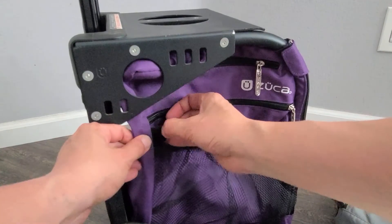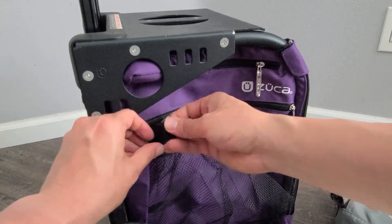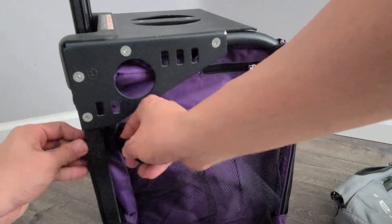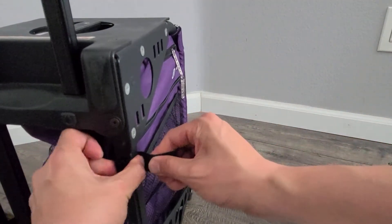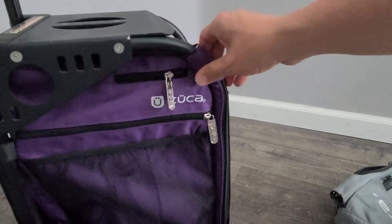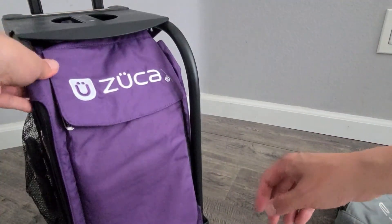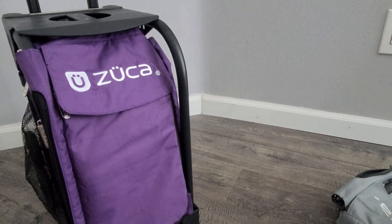On the back side, even it out, pull this back piece and wrap it around the back frame. Attach it there. And you can see now our purple side on one side is ready to go. You're just going to repeat it on the other side and you have a brand new backpack.